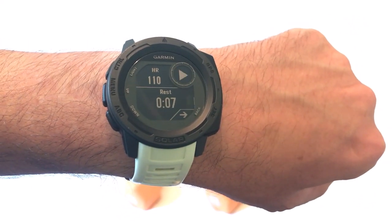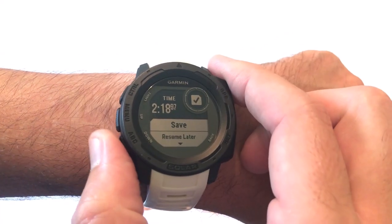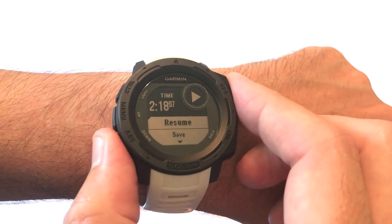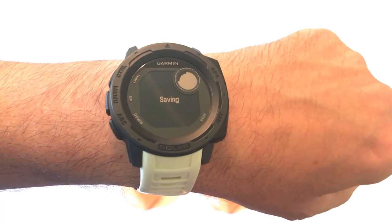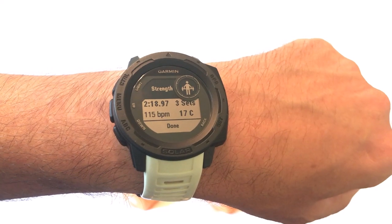I'm going to press the GPS button just like any other activity to stop it. And just like any other activity, we can resume it, save it, discard it, and so forth. I'm going to save it. Now I'm going to show you on the Garmin Connect app what the strength training does for you.